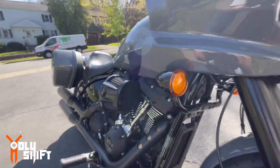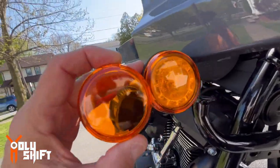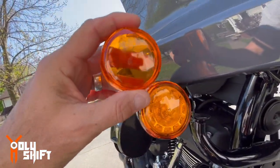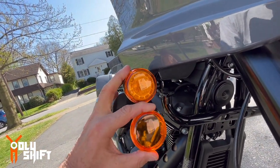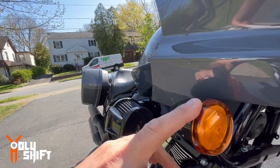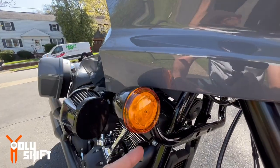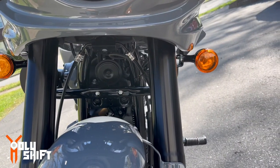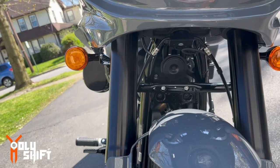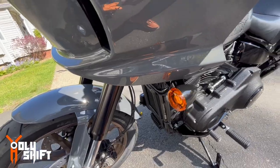Let me compare the stock OEM lens with this. The OEM is a little bit more orange. You can actually feel the seal all around the Custom Dynamics unit — the black seal which weatherproofs it. Compare both sides: that's stock, that's Custom Dynamics. Now let's do the exact same thing on the other side, but this side I'm going to put the smoked lens.